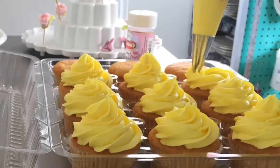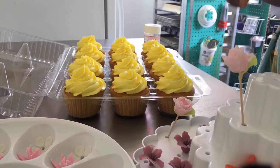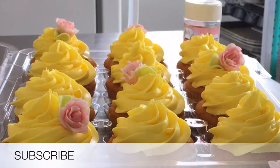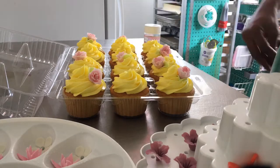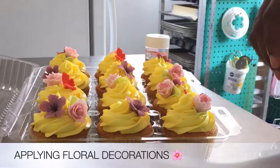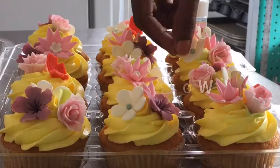Then it was time for decorating. My favorite type of decoration to make is fondant flowers, and I happen to love real flowers as well, so that's probably why. Those of you watching who are cake decorators, comment below and let me know — what's your favorite type of decoration to make? Do you have a favorite?